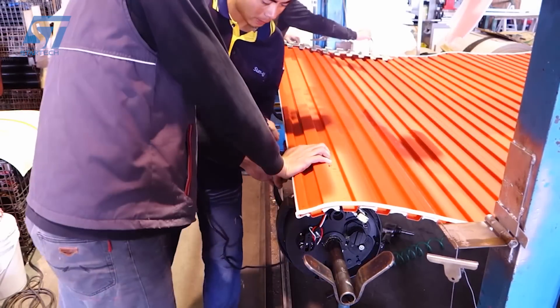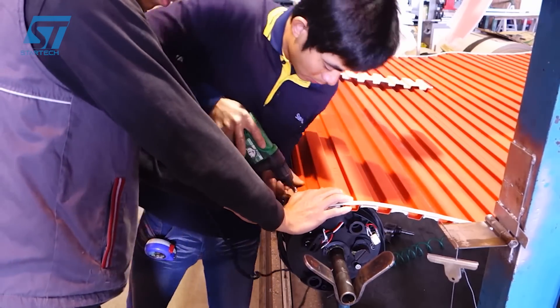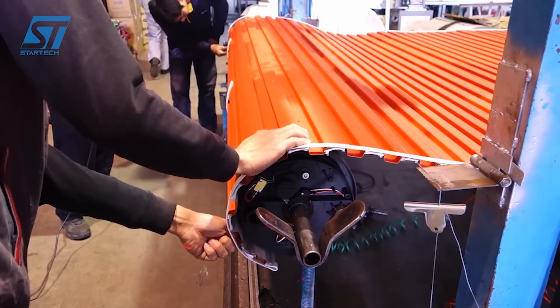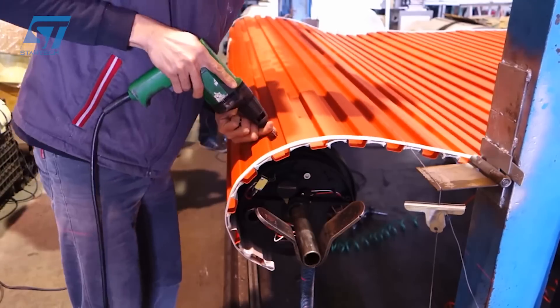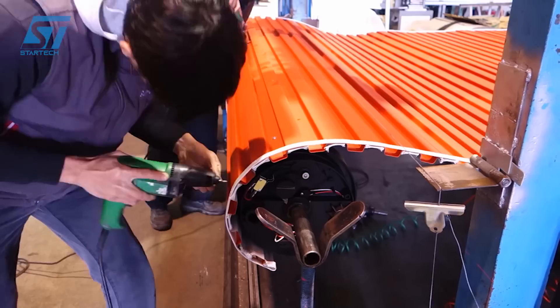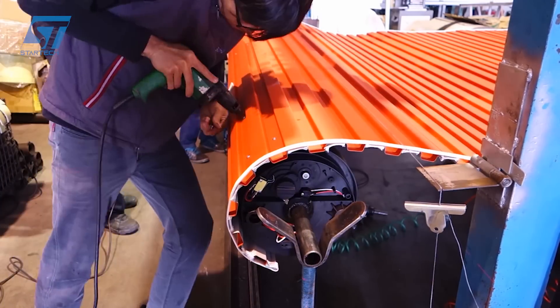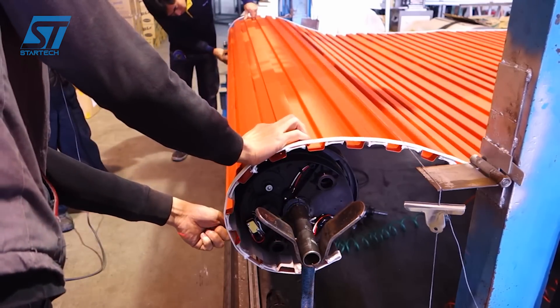Yunsing Industrial Company, Limited from Taiwan specializes in the production of roller doors using advanced cold-roll forming technology. The process begins with uncoiling a large roll of steel sheet. High-quality steel coils, such as PPGA, PPGL, or galvanized coil, are prepared for the roll-forming process. The steel sheet is fed into a roll-forming machine, which shapes it into the desired profile for the roller door slats.